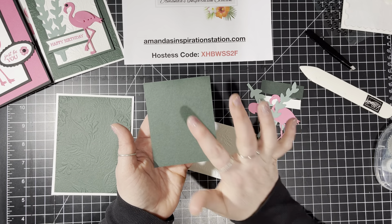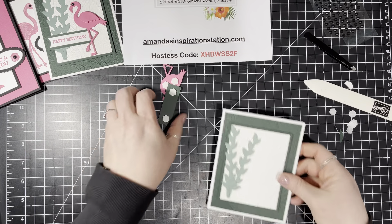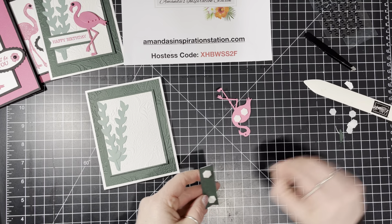Now let's go ahead and stamp this center here — we're going to stamp that right in the middle. Perfect! Let's get this glue put away. There's our card — now we just have to attach this stuff and it's easy peasy.